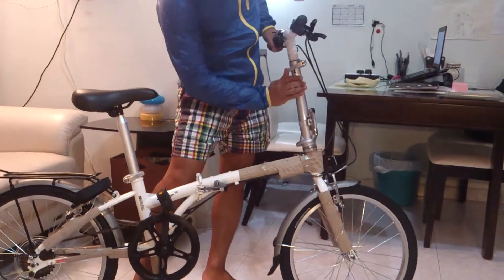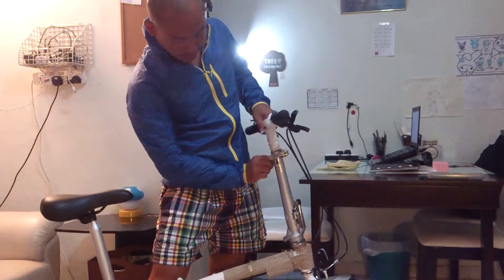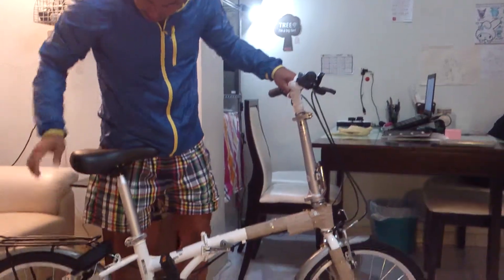And if you want to adjust the height of the steering, you can adjust it — it's up to you — adjust to desired height, and then it's ready to go.